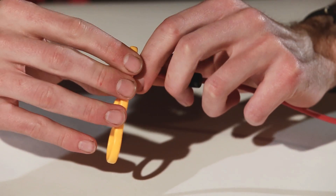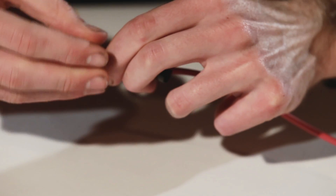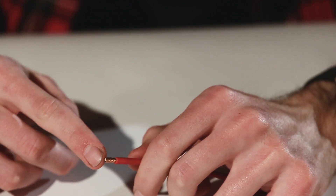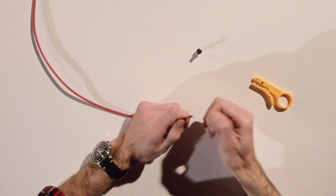Second step: do your initial strip of the outer jacket — it doesn't need to be much, very little, right about there is good. If you take off some of that outer shield during your initial strip, that's okay. Now you're just going to twist it out of the way like so.